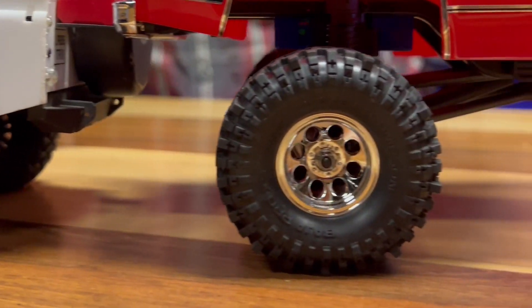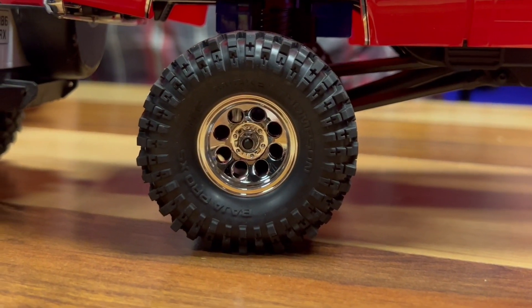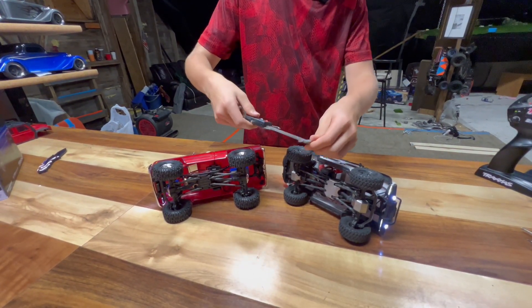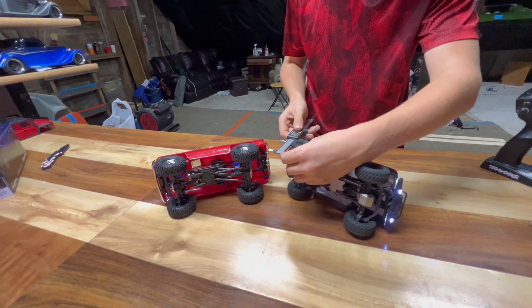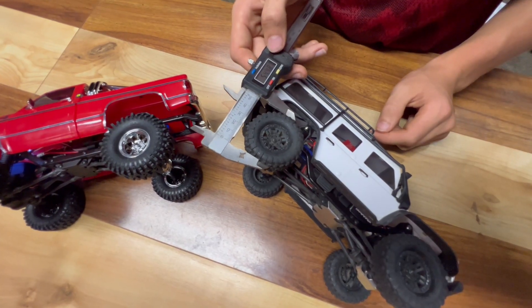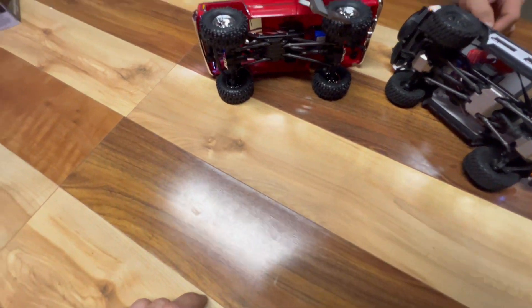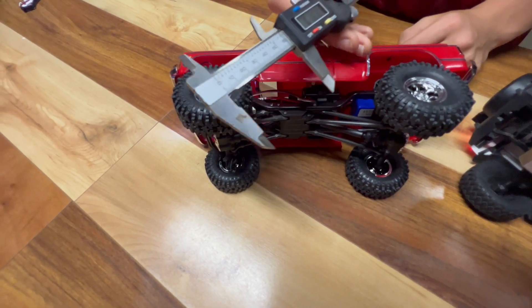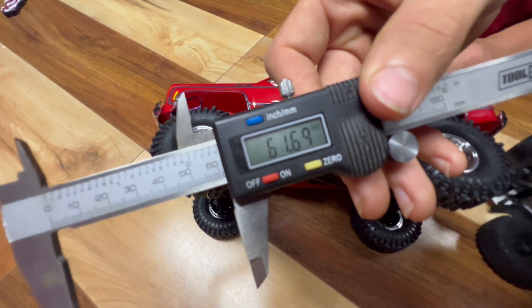It comes with larger tires, but how much larger? We have our measuring calipers right here. The standard TRX4M tire is sitting at about 54.5mm, and the HiTrail tire is a little bit larger at about 61.7mm.